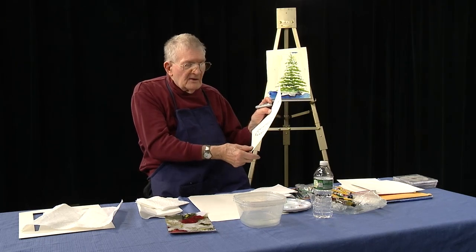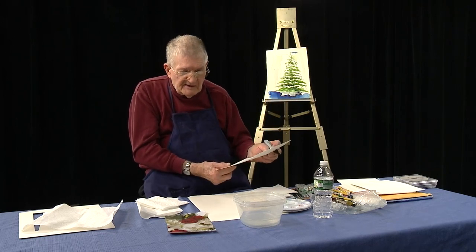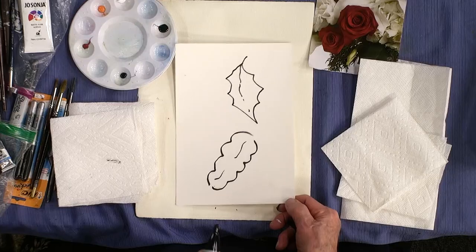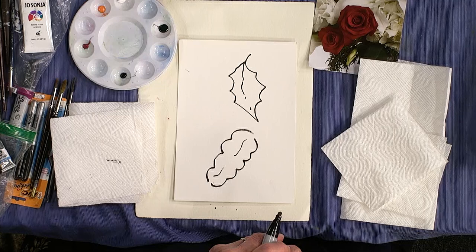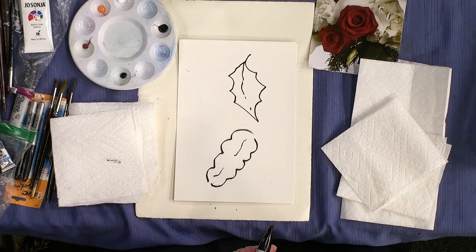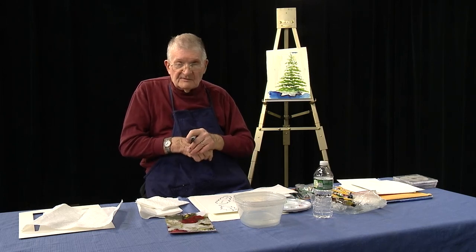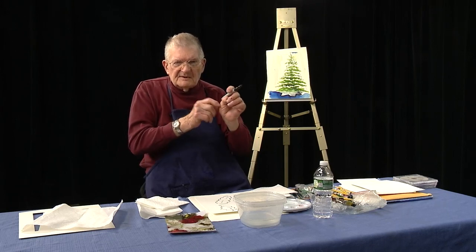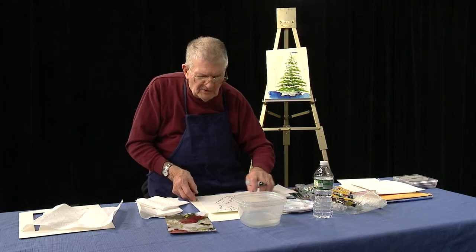Holly plants kind of spread and fill out. If you try to trim them sometime, make sure you have good gloves on because the leaf on the holly is pretty prickly - it's scratchy and sticks into your skin.